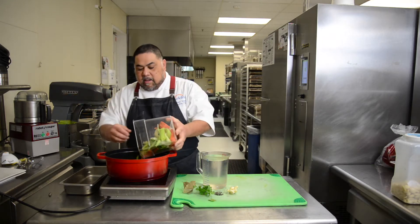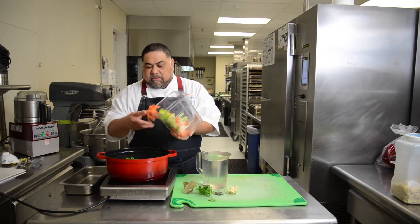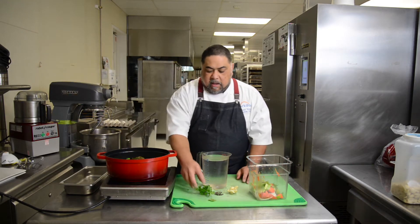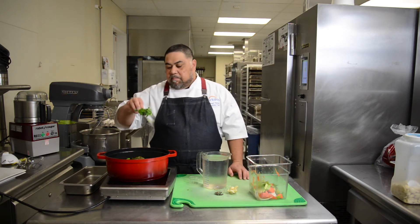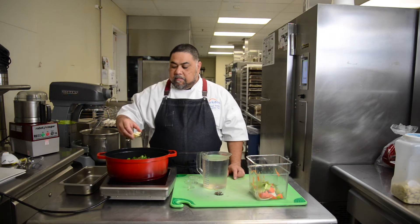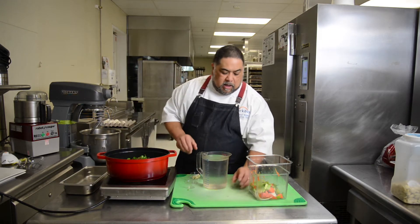Throw that in — not too much, just a little bit. Next, if you have bay leaf hanging around, throw it in. If you have any herbs — thyme, parsley — throw it in. A little garlic and then black peppercorn.